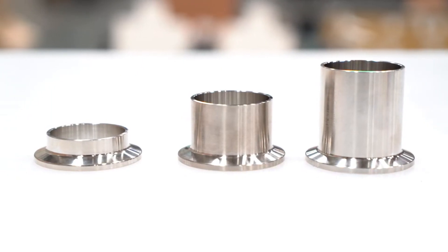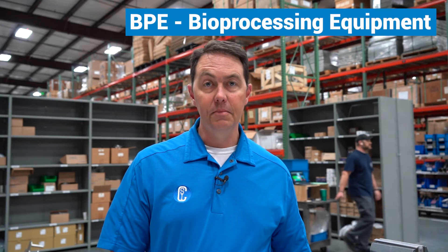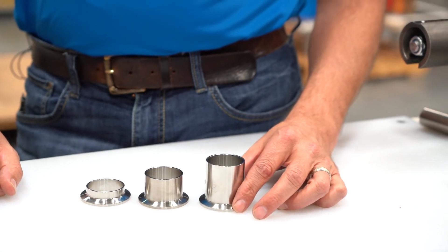Over time, as auto welding technology or computer-controlled welding became available, it became apparent that they needed some extra length or tangent to allow them to get better welds. That was where the longer tangents came from, and that dimension really started from ASME BPE, which is biopharmaceutical processing equipment, and they spent a lot of time figuring out what length was ideal for auto welding, at least based on the technology of the time.